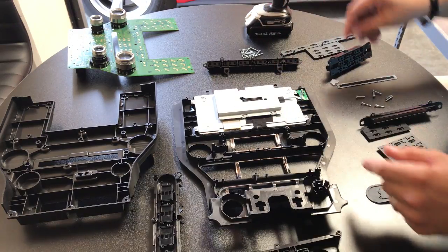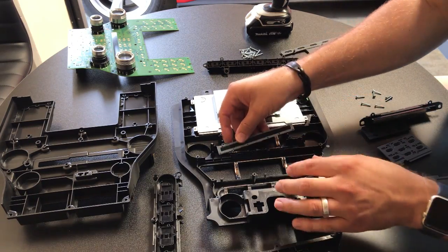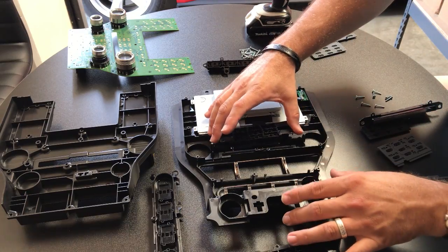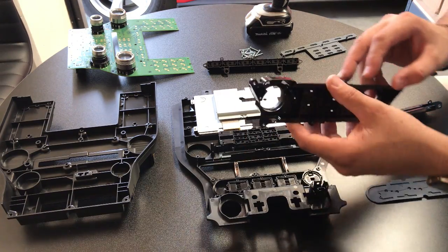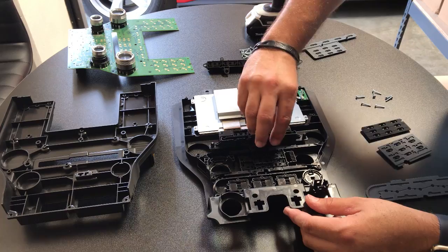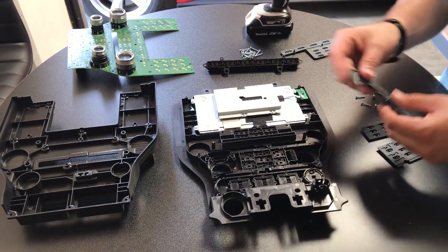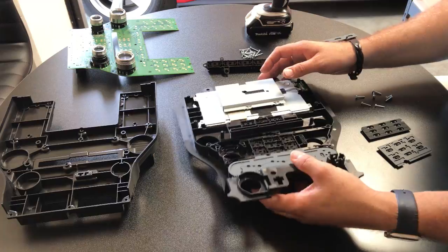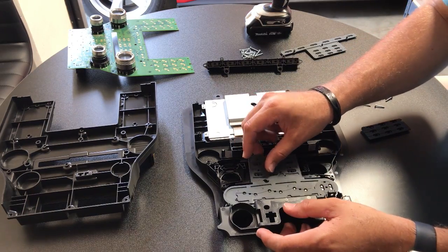Now we're going to put everything back in reverse order. First our little plastic piece for the light goes in there - make sure that's in there snug. Then we put our dust cap in, take our buttons and put those back in. Next will be the push-to-start buttons, followed by the air conditioning controls, and then our CD. Go ahead and put the rubber pieces back in. There will be little holes that line up with little pegs - we want to make sure we get those in nice and flush and that they aren't overlapping and the buttons are not hanging up on anything, otherwise our buttons won't work when we push them.